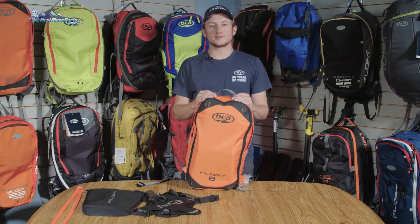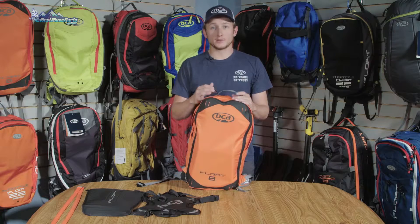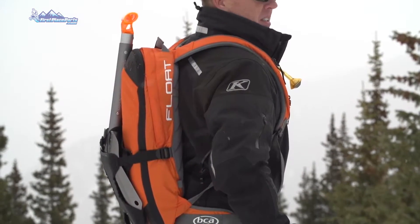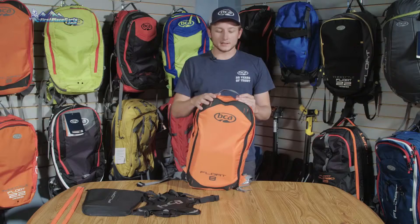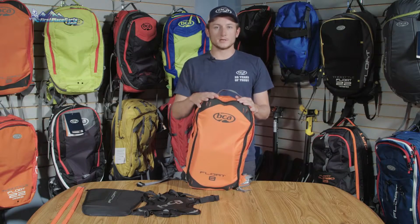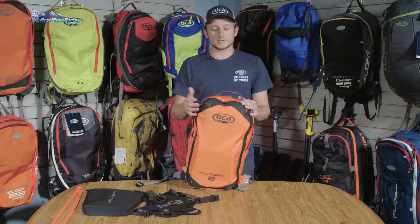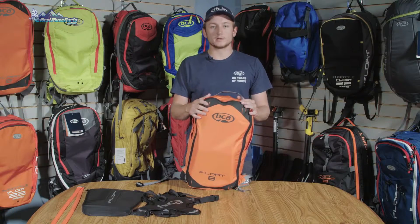Hey guys, this is Dane from Backcountry Access here at the Boulder headquarters. I'm here today to tell you about our Float 8 airbag pack. It's new to our float line — it's an eight-liter pack, so it's super slim and low profile, which makes it ideal for skiing at the resort. It's also a great pack for snowmobiling.